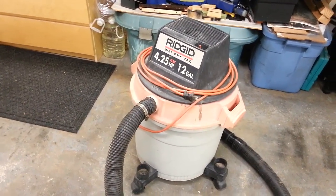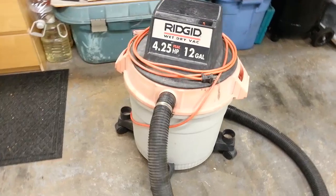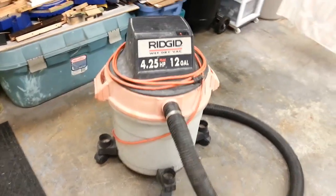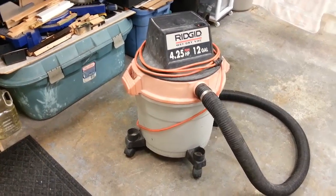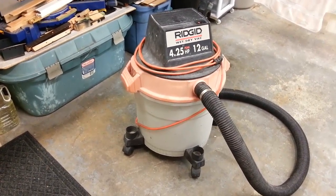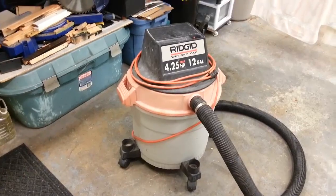Is it a terminal case? Is it gonna survive? If it works, great; if it doesn't, it'll become spare parts for my other Ridgid. Let's see what it'll do — let me set up the camera and we'll test it out.